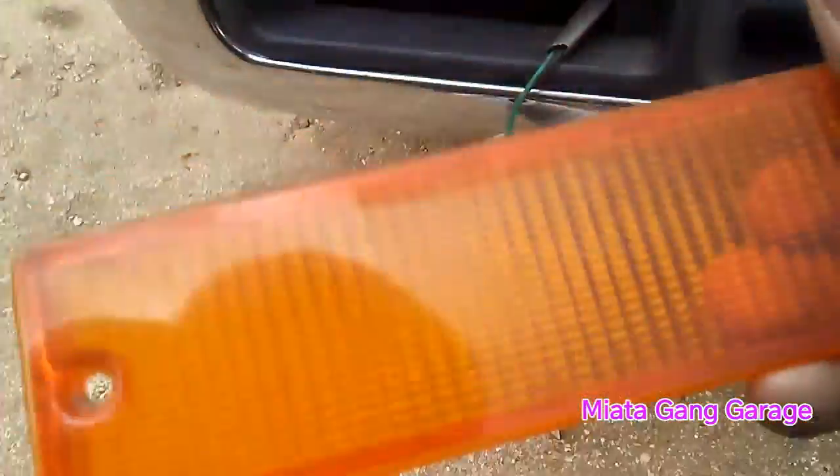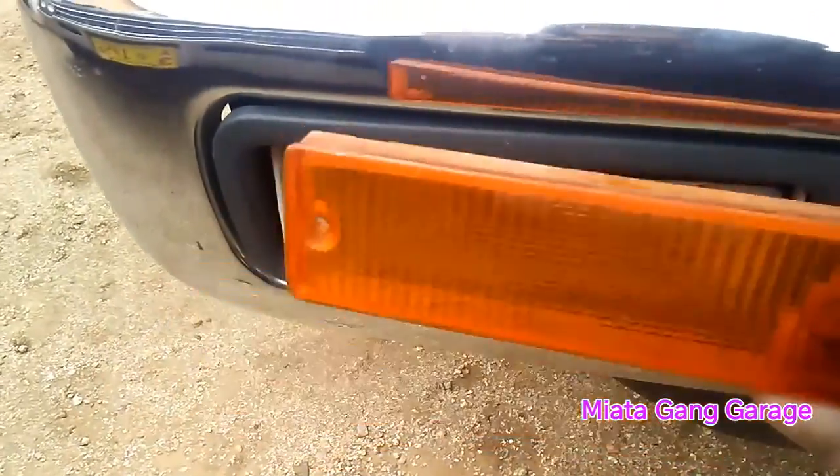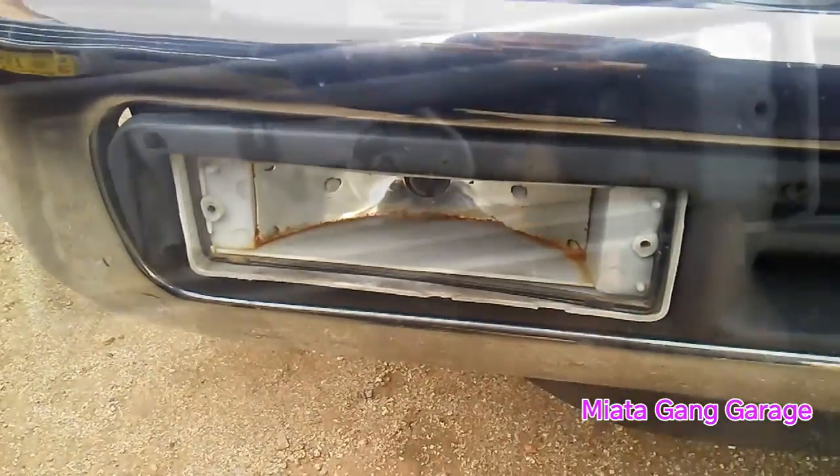It screws off here — you just kind of want to pull this guy off and that'll give you access to the bulb behind it. Right now I'm going to switch out the bulb, then I'll stick this back on, screw in the screws, and that'll tie everything back down and we'll be good to go.